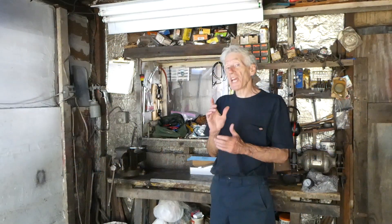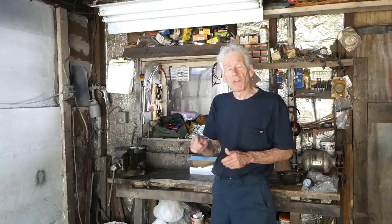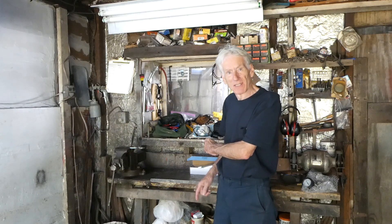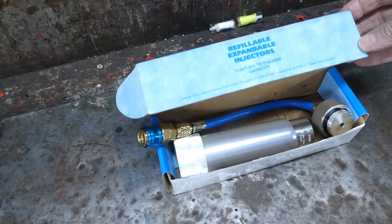Hello everyone, it's me Richmond. Today we are working on the air conditioning system of an automobile, and what we're doing is we are injecting oil into that system. Come over on the bench here and I'll show you the tool we're going to use.